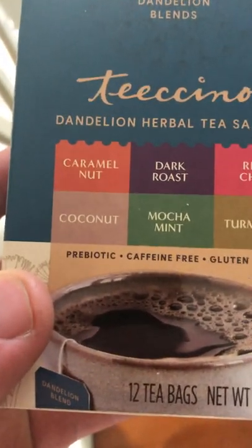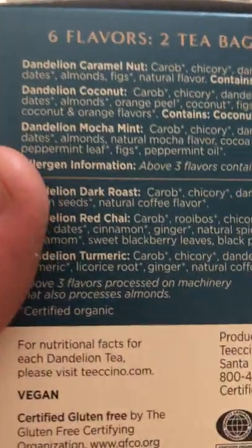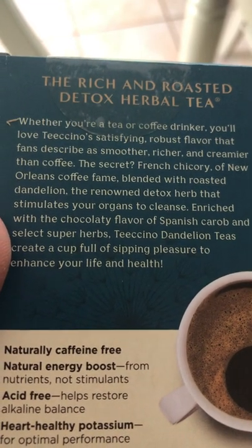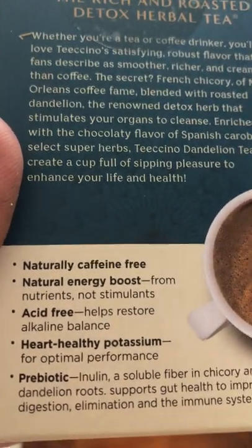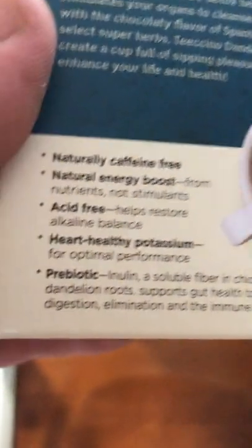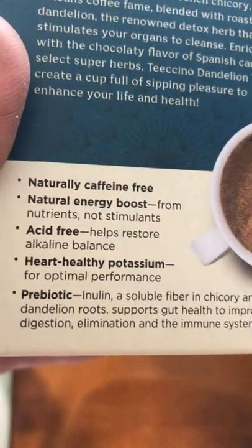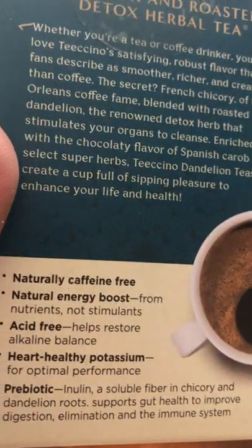This is the most interesting for me because I like my dandelion. I figured I haven't really had any coffee in a while. This is the most interesting haul of everything. It's a natural energy boost and it's prebiotic. I will be drinking this in a little bit.